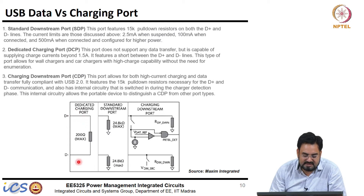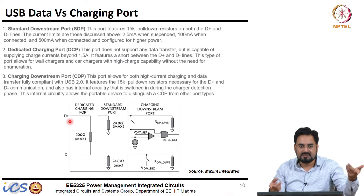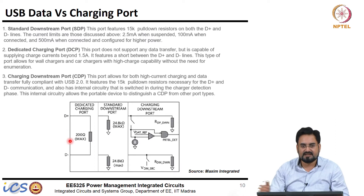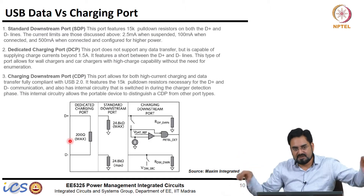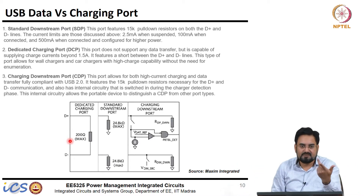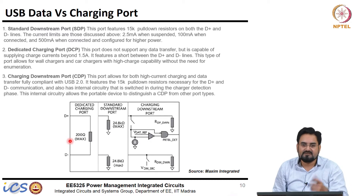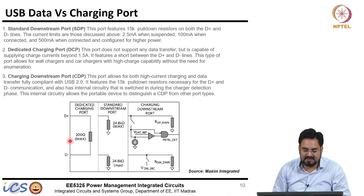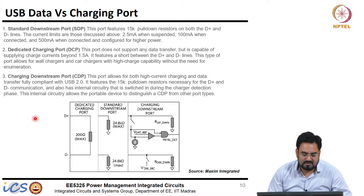In a dedicated charging port you do not even need to run two separate data wires; you can have only ground and supply wires. Since D-plus and D-minus are shorted, those resistors are connected on the other end of the connector. By removing the data wires and using the same cable thickness, you can increase the thickness of the supply and ground wires so it can support much higher current. That is why a dedicated charging port does not support D-plus/D-minus data transfer.